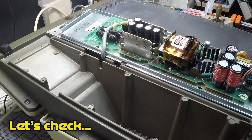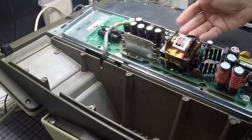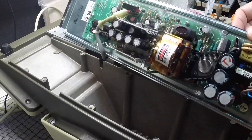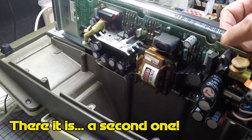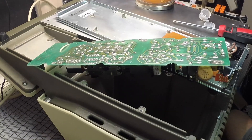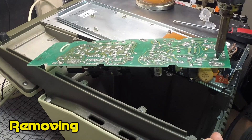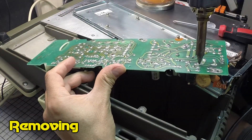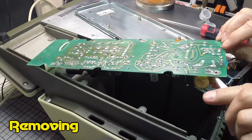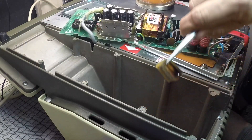Well, I'm paying the consequences by not knowing this platform — this power supply has two RIFA capacitors instead of one like the Apple II, so I'm going to have to remove that stinker. And there it is, the stinky culprit.